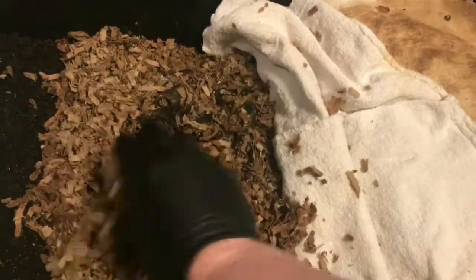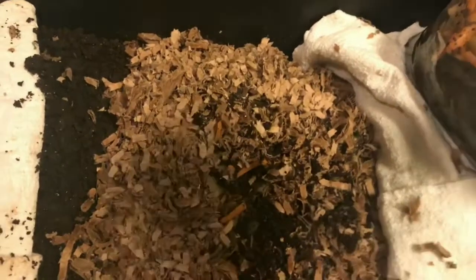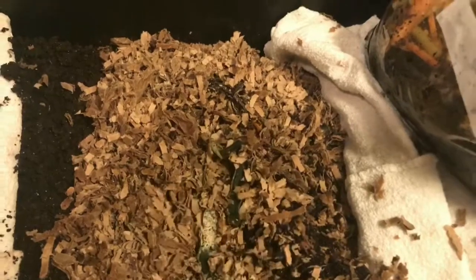So I'm thinking I'm going to have to add a little something extra to entice these worms — food that is already starting to break down a little bit so they'll more quickly move into this. I do have a bag of some coffee grounds and vegetables that were cooked in some stock, so they're already softened. I'm going to add some of this and kind of bury it down, because they tend to move along the bottom away from any light.